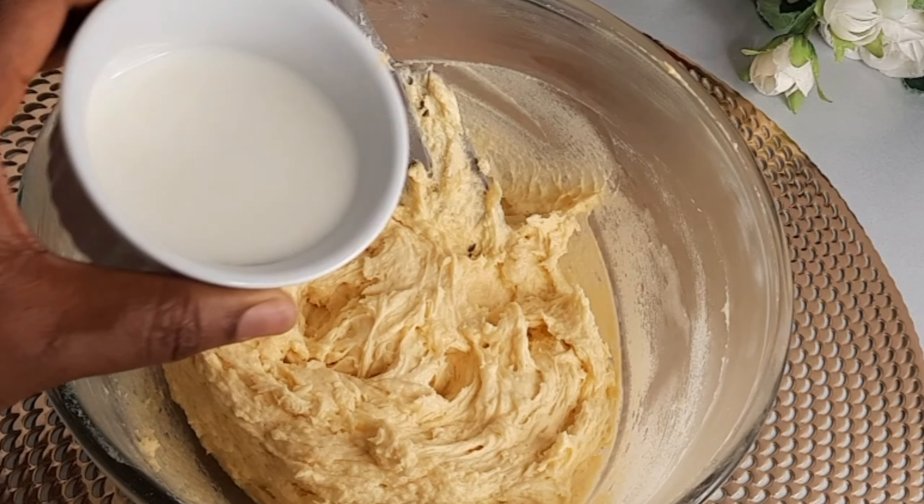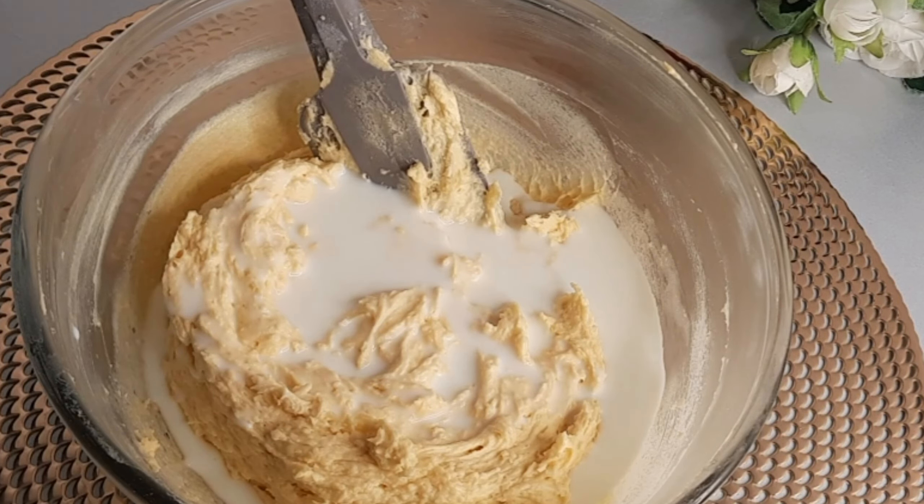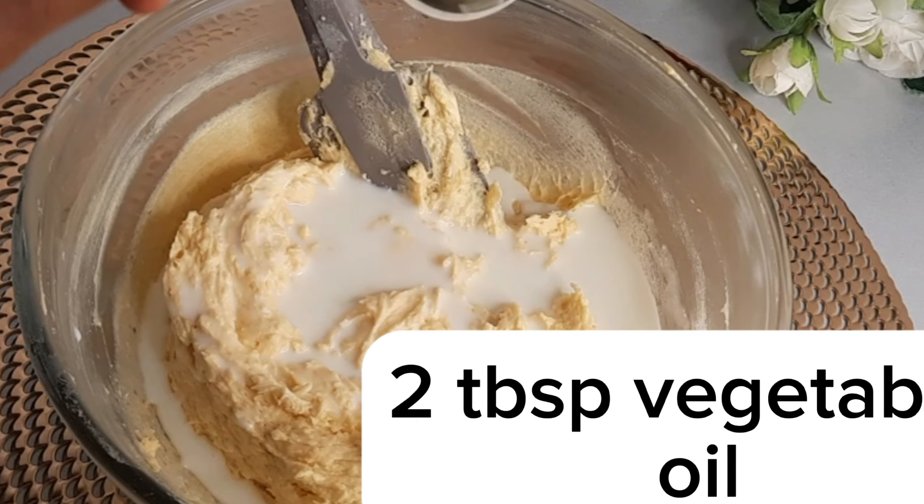I am going to add two tablespoons of fresh milk and two tablespoons of vegetable oil.